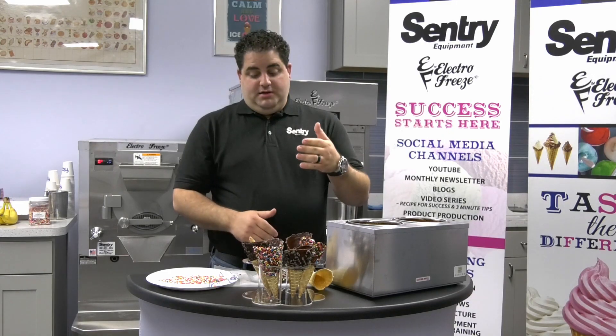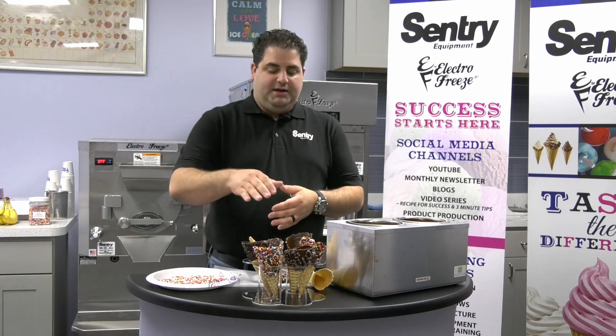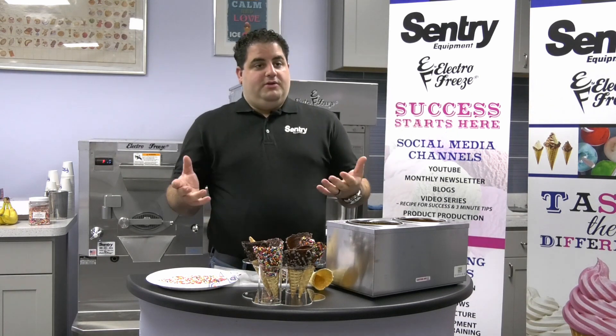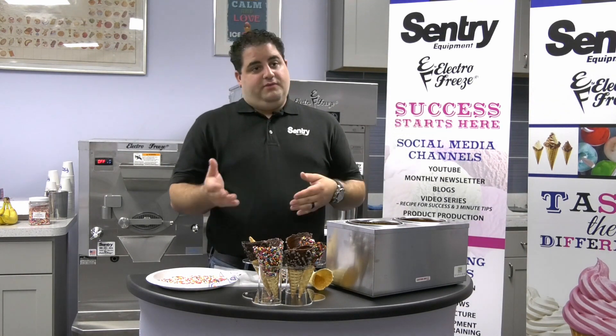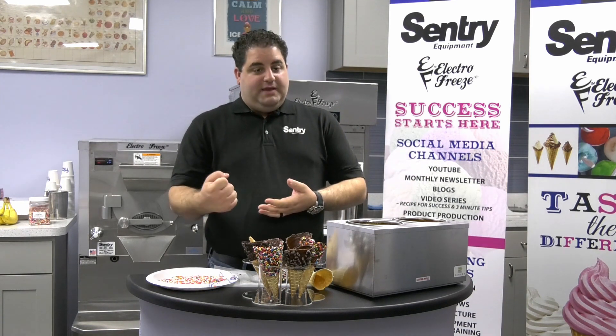Like I said before, you can upcharge for the waffle cone, especially when you have the cone dipped and it's decorated. So say your normal cone is $2.50 — well, you can upcharge this $1.75. You went from a $2.50 sale to a $4.25 sale. So it's a good way to drive sales.